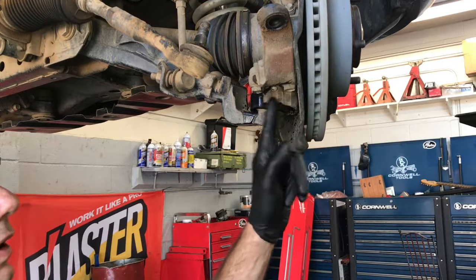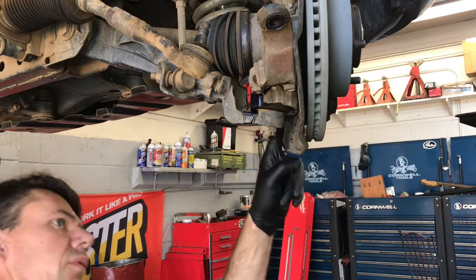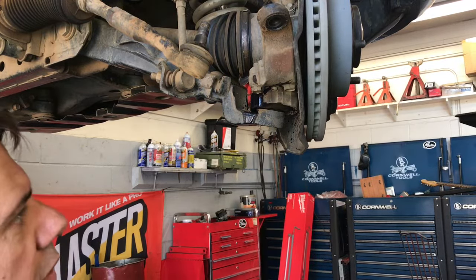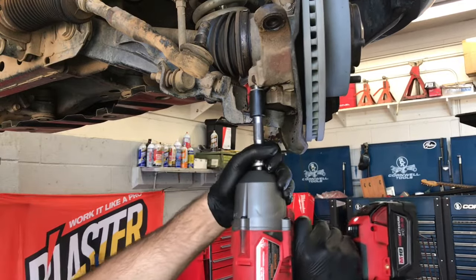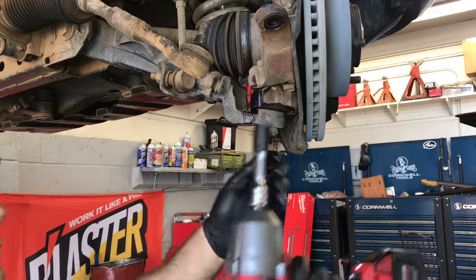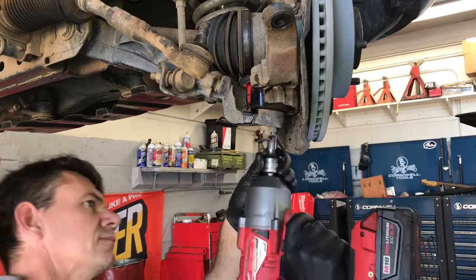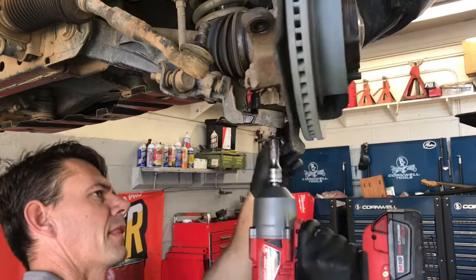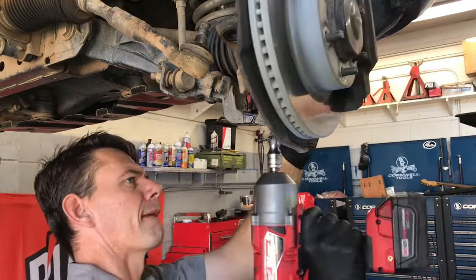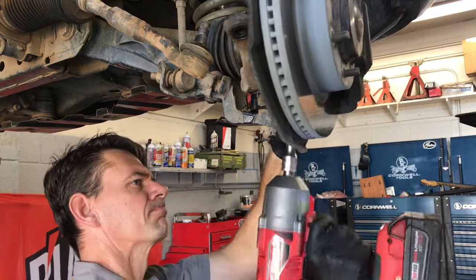Now we need to remove four bolts coming up vertically on the ball joint — there's one here, here, here, and here. I'm going to use the Milwaukee high torque again to remove those; the bolts are 17 millimeters. You can see the bolts break free and then the RPMs slow down — the gun does it all by itself in reverse mode, though you could also do it manually with the trigger.